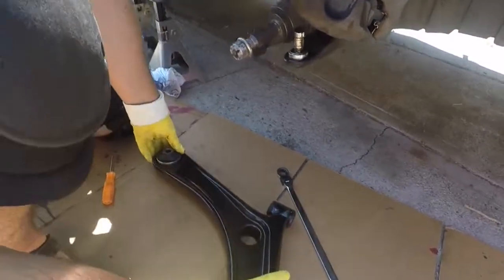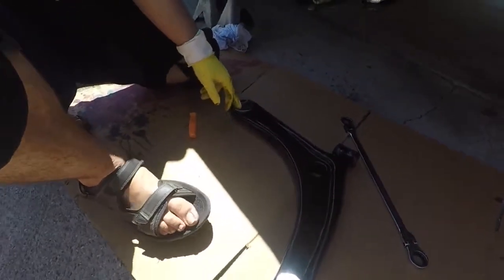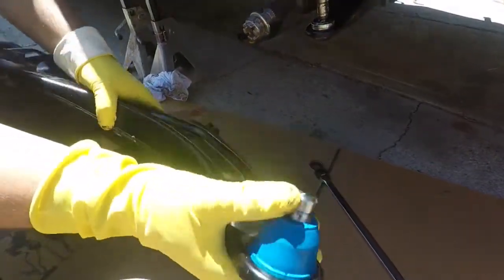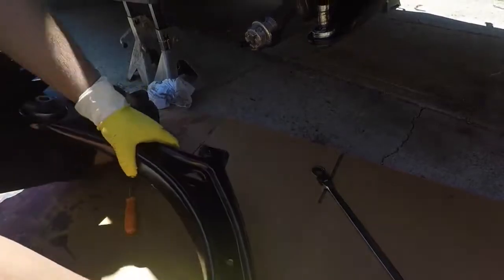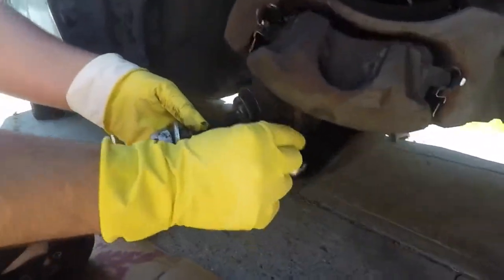They sell the whole assembly, which is kind of neat, so you'll get brand new bushings for your control arm. As far as this ball joint, I've tried to move it with a lot of force — doesn't budge, nice and solid. And you can see the difference on this one — super loose.